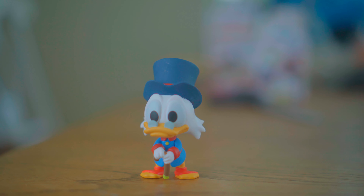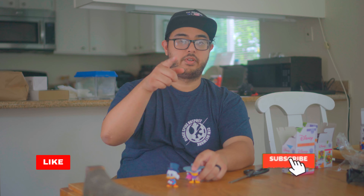That's Uncle Scrooge. Thanks for watching! Don't forget to keep your watches set to Disney Time. We'll see you next time.